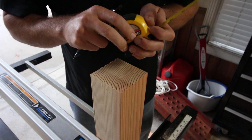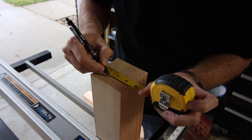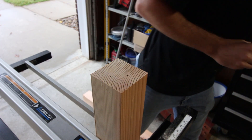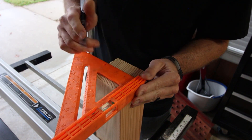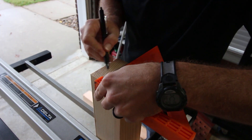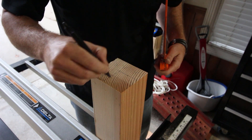So what I'm going to do is come in and measure it — an inch and a half there, an inch and a half that way. Now that is what I need to get rid of, leaving that post.